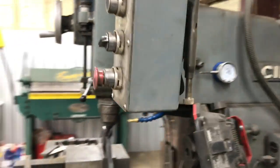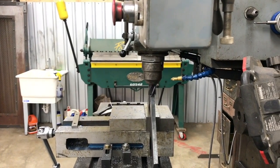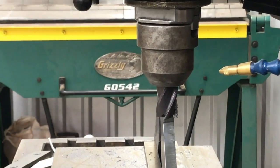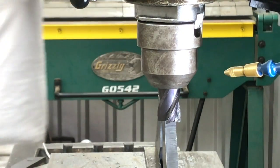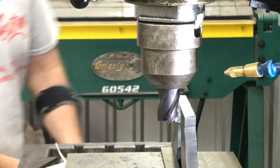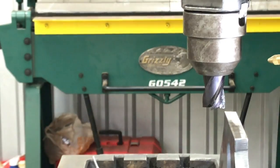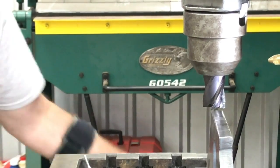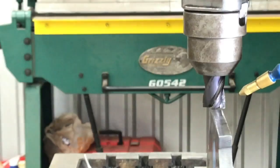Should be able to take all that in one pass just going across there. Zoom you in close — light on.